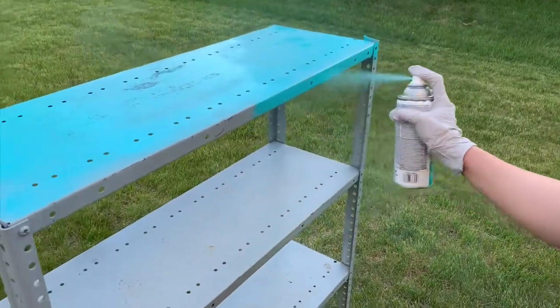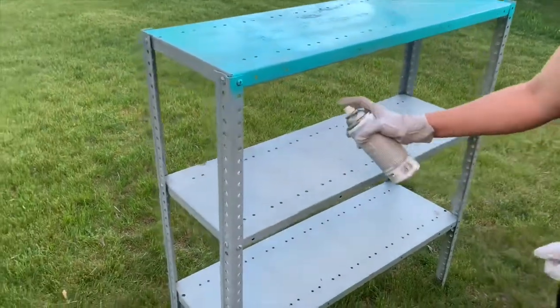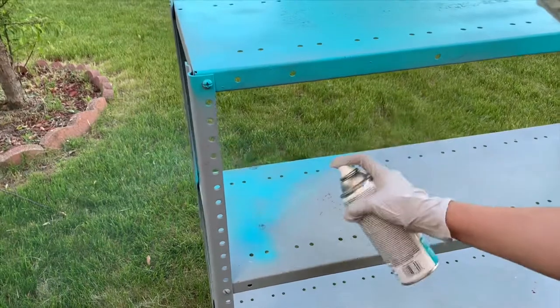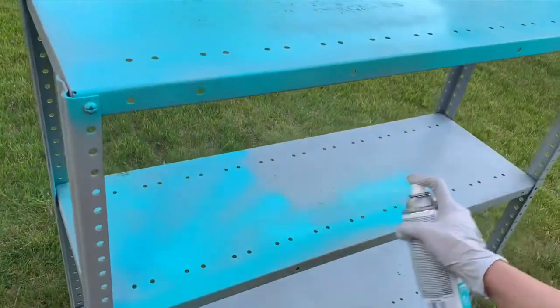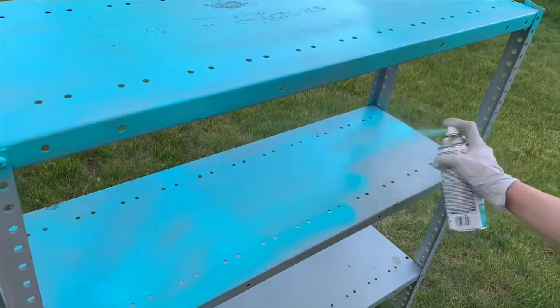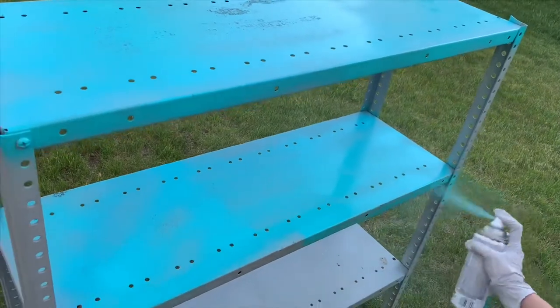I wasn't trying to make it too perfect because I just wanted to put it in my garage for my art supplies. But it turned out really well — I really like it! Now I'm thinking of putting this shelf in my craft room so I don't have to come downstairs to the garage every time I need my supplies.